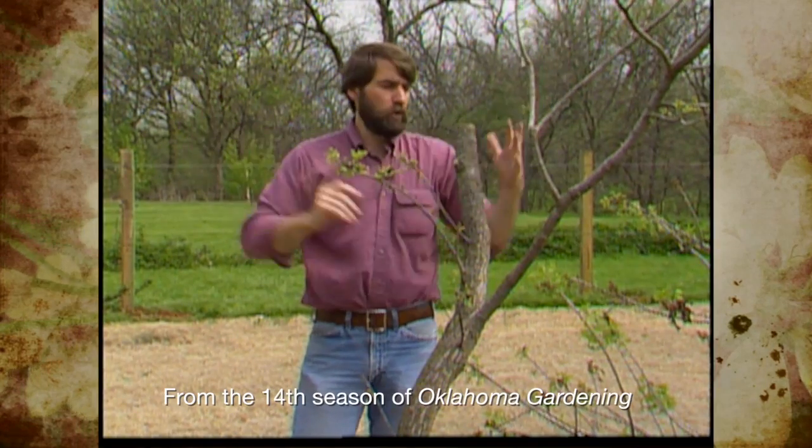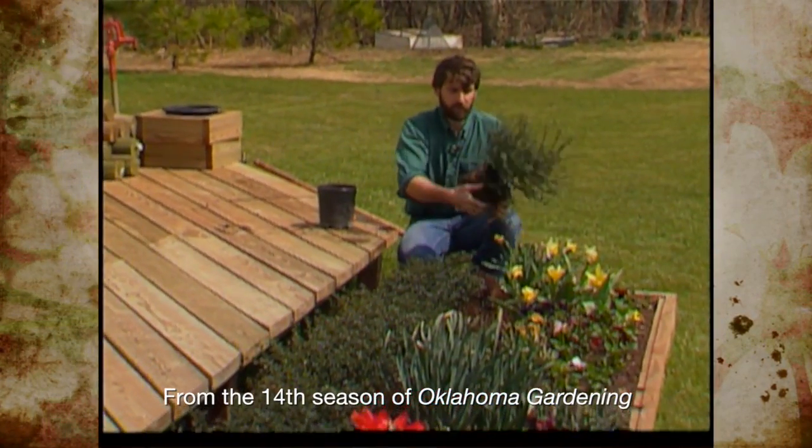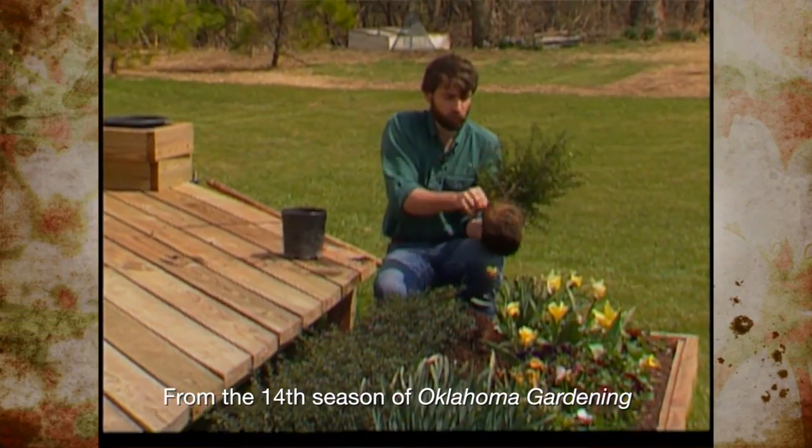You want to encourage roots to go out into those rather than into your graft. Make certain before you plant it, rough up that old root ball.